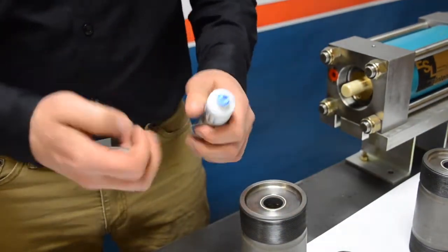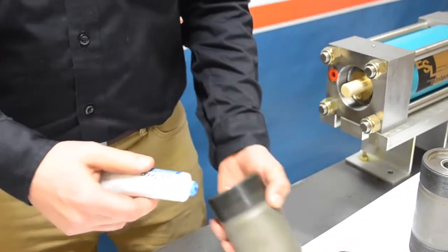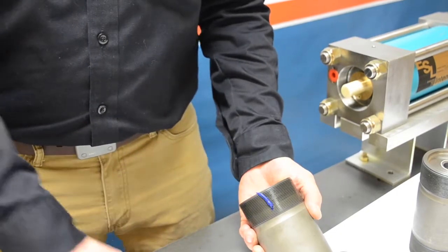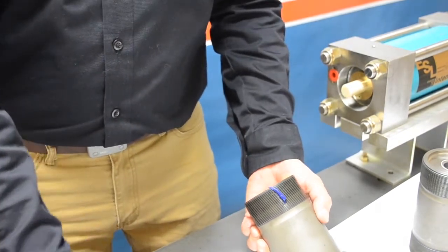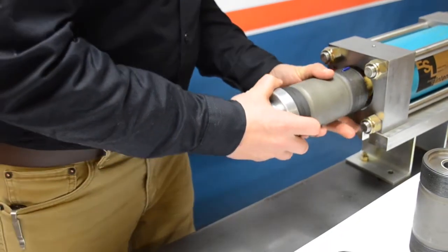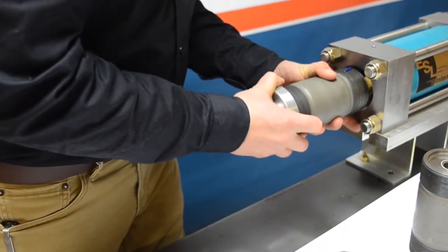A good trick to avoid getting blue goop all over your fingers and looking like a Smurf is to apply a straight line on the threads of the cylinder as shown here. As you thread in the cylinder, that blue lubricant will spread itself along and coat all of the threads.